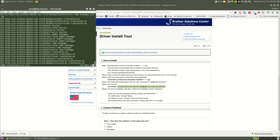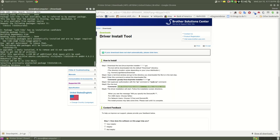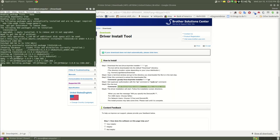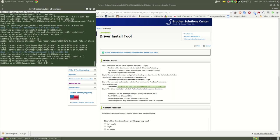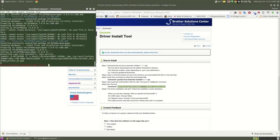We'll just let it download. It's taking a bit longer because this is a slower computer than my Asus computer.